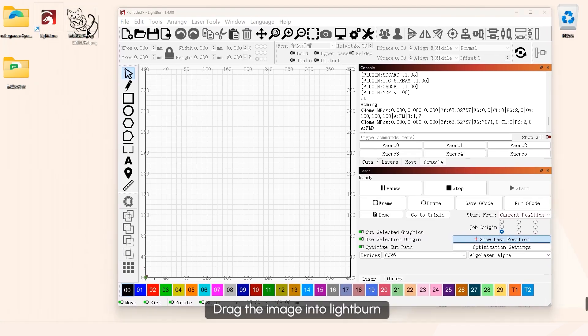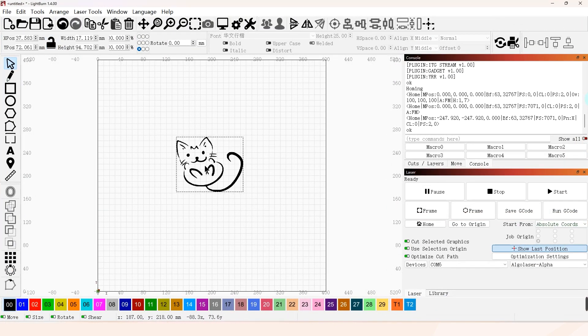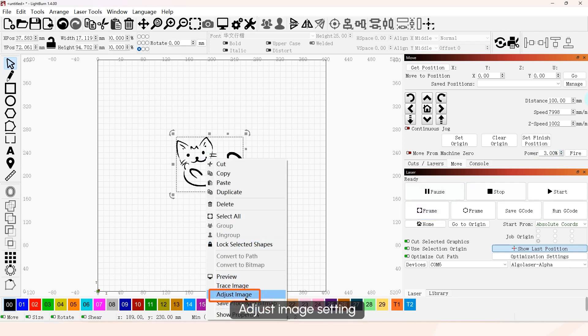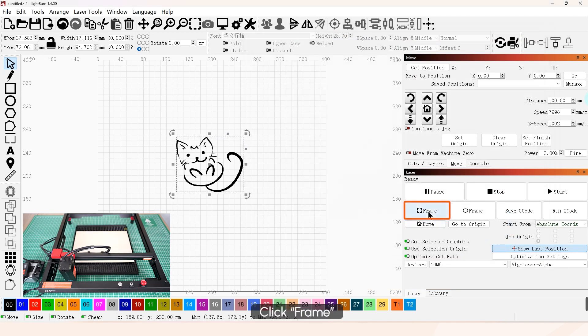Drag the image into LightBurn. Adjust the image settings as needed. Click Frame to preview the cutting area.